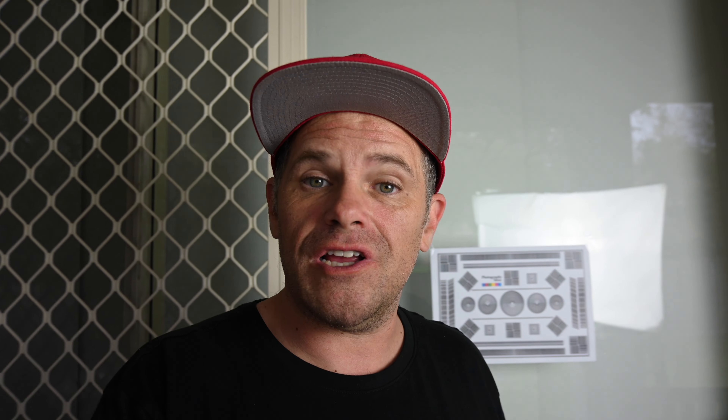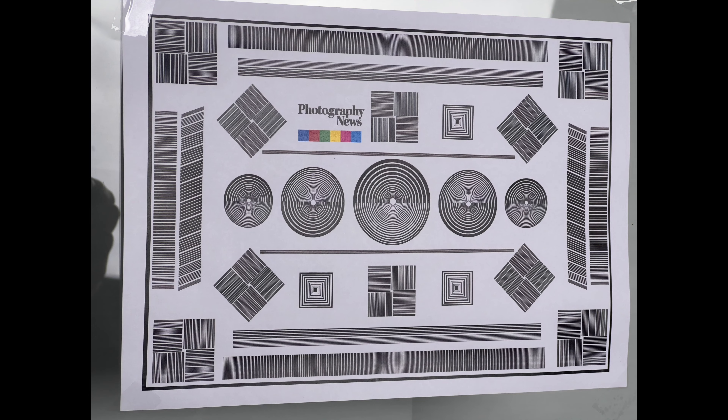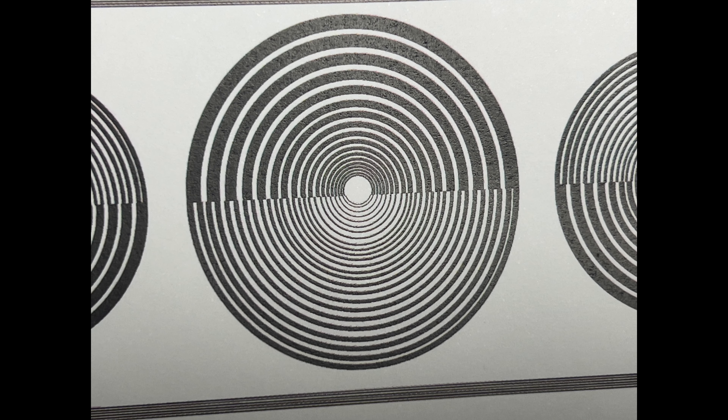So I've got what's called a focus resolution pattern — it's a chart. This one's a bit smaller than they normally are. Here's a glimpse of what the center looks like up close, so you know what to expect to see.